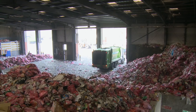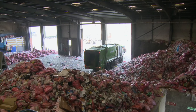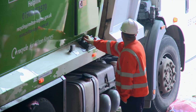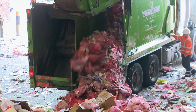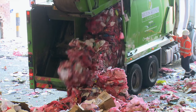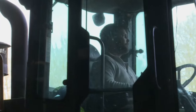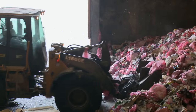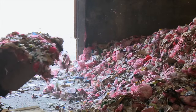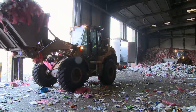It starts here on the tipping floor. Every day collection vehicles reverse in and tip your pink sacks onto the floor. The scoop truck then scoops them up and places them into the bag splitting machine.